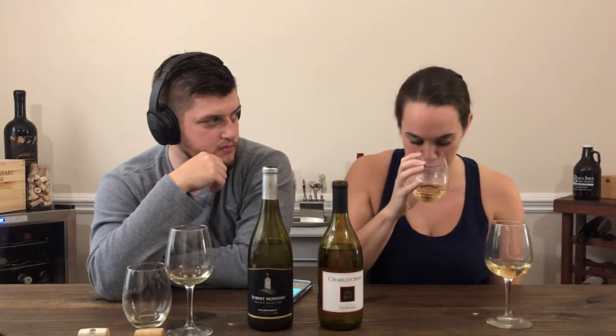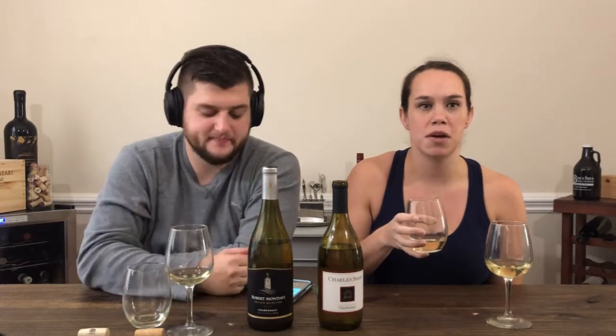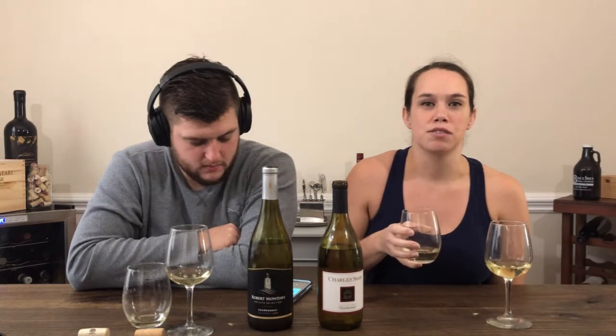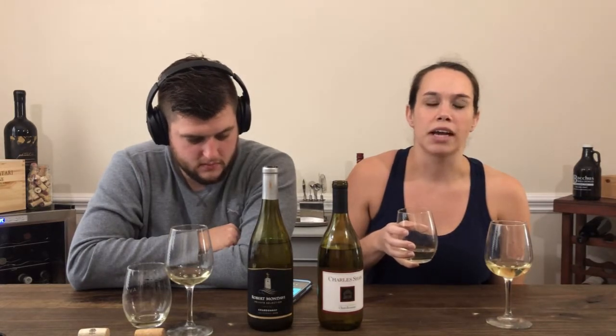For taste, I'm gonna give this one four corks — I think it's pretty good. So I'll go to the stemless glass. Swirl it — also pretty straw colored, not much to see there. The smell is much different on this one. I smell more minerality, I smell fruit, but I also smell some flowery smells.